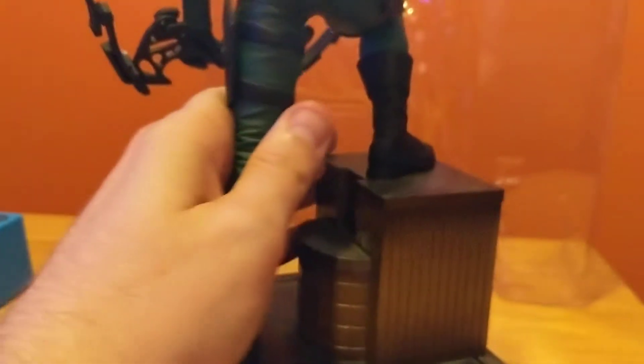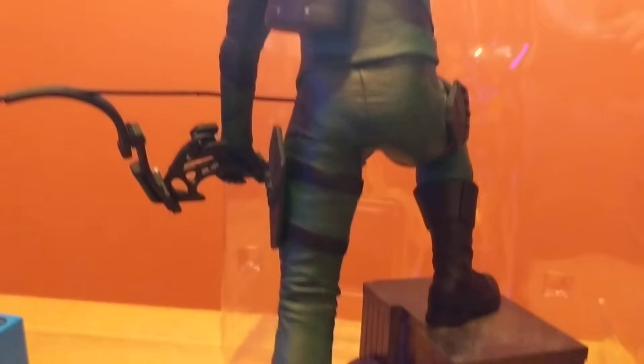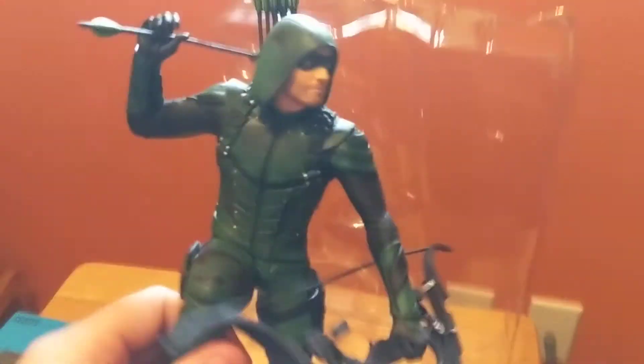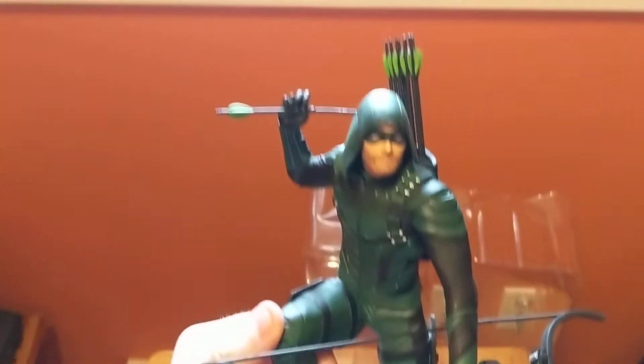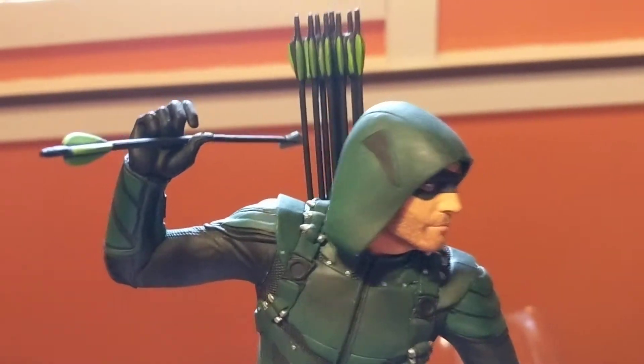This was $50 Canadian on sale on Amazon — who knows, maybe it was a regular price. I've got to say it's not super heavy, but I do like the detail on it. Very nice.